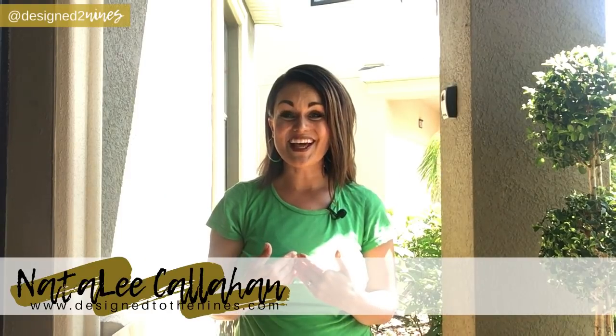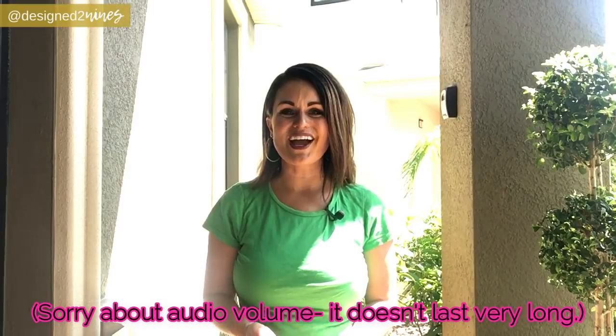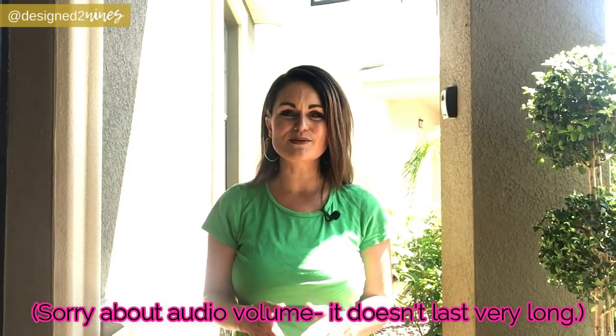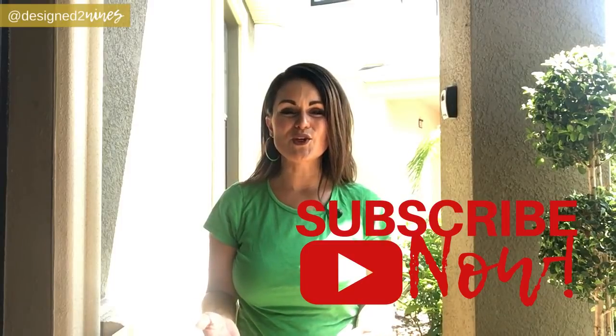Welcome to Design to the Nines, I'm Natalie Callahan. If this is the first time we're meeting, welcome to my channel. If you enjoy videos about home decor and DIY, I'd ask you to consider subscribing and turning the notifications on, because I bring you weekly videos on these topics.